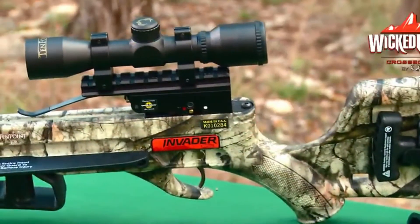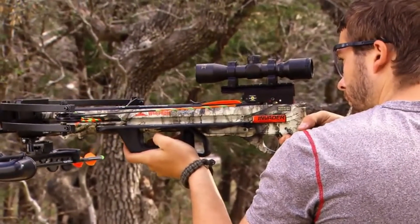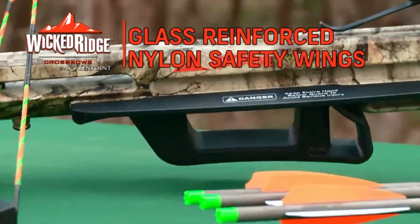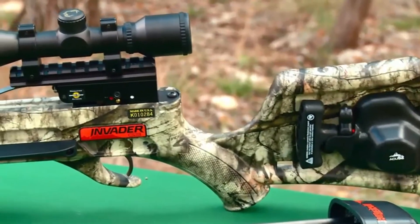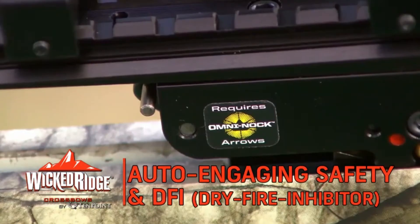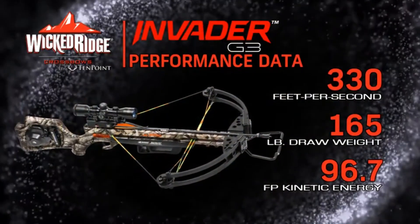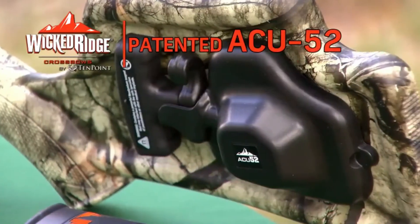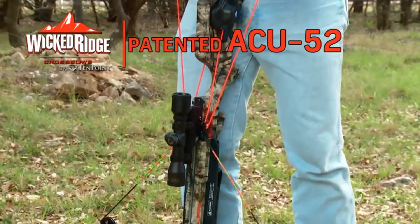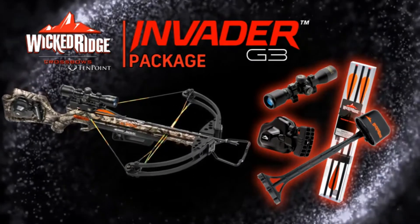Its frame is a semi-skeletal stock design, molded with Poly-1 on-force, designed to lighten the bow and help keep the shooter's foregrip hand safely below the bowstring release path. It features a pass-through foregrip backed up with glass-reinforced nylon safety wings. The barrel receiver is fitted with the 3.5-pound T3 trigger, with 10-point's auto-engaging safety and DFI dry-fire inhibitor. Weighing only 6.6 pounds, the Invader G3 shoots a solid 330 feet per second. The buttstock comes with the patented Accu52 retractable rope cocking system, reducing cocking effort by 50%. The Invader G3 is sold as a package which includes the scope, quiver, cocking mechanism, and arrows.